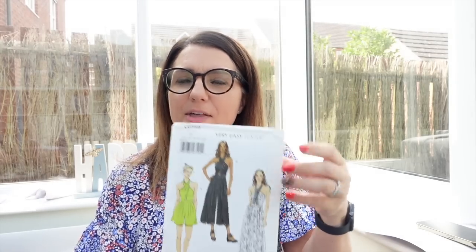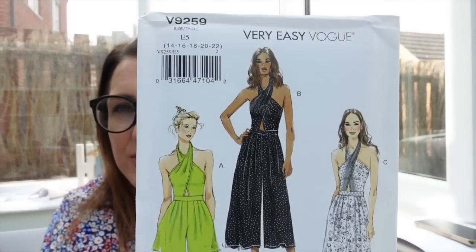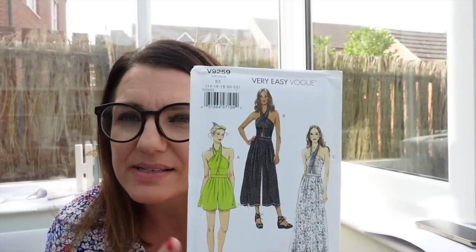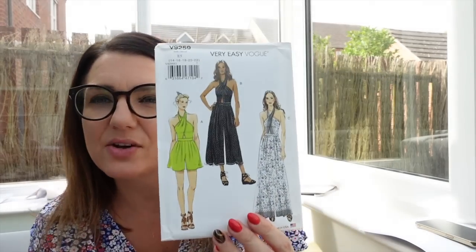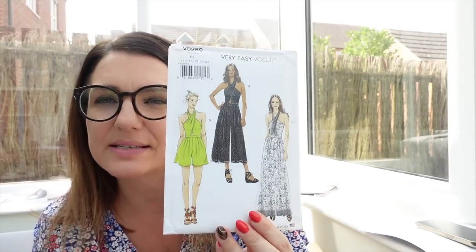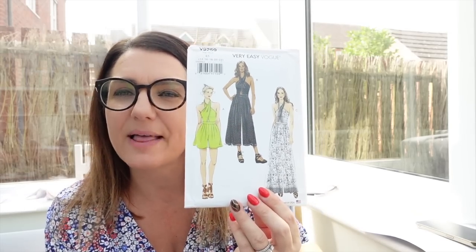I've already toiled this in the biggest size in the packet, which was a size 12, and it's still a bit too tight for me. So I'm going to bite the bullet — while I've been doing really well on my health kick with exercising, I still need to make the next size up. I've purchased the next size up pattern as the original only went to a 12. I'm going to make a size 14 because that's probably what I need around the waist, keeping a 12 up top.